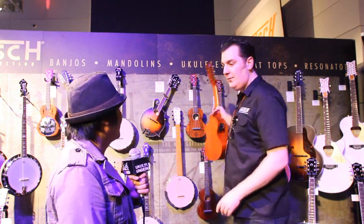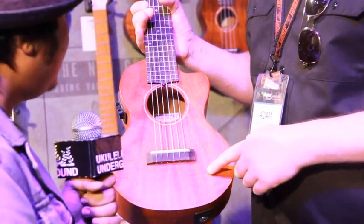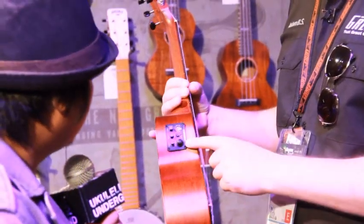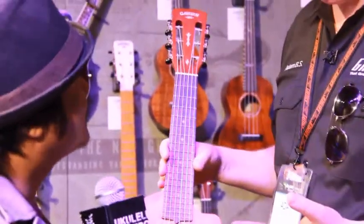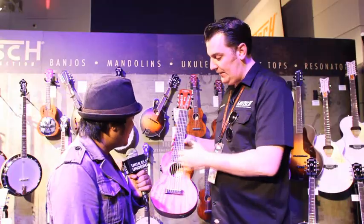And then finally for new products this year we have the guitar ukulele. We already produced an acoustic guitar ukulele which was a no-cutaway version, but this one has a cutaway and it also has the Fishman preamp and pickup under the bridge. This is tuned A to A — as if you've got a guitar with a capo on the fifth fret — but with ukulele strings and the ukulele sound.